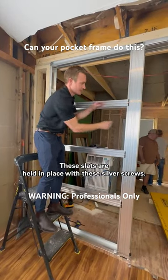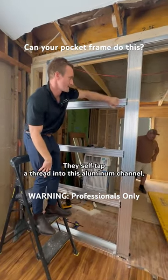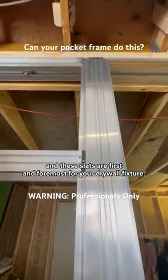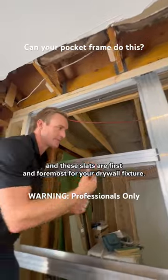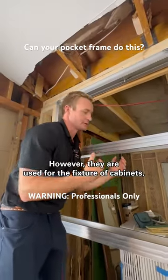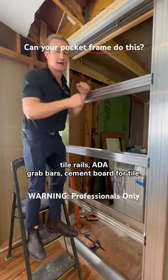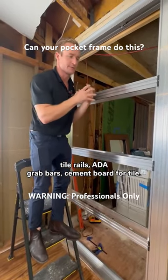These slats are held in place with these silver screws. They self-tap a thread into this aluminum channel. These slats are first and foremost for your drywall fixture. However, they're also used for the fixture of cabinets, towel rails, ADA grab bars, and cement board for tile.